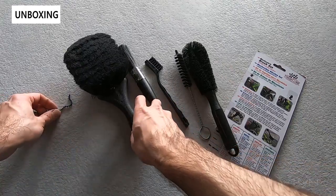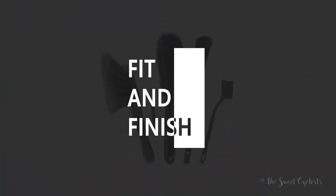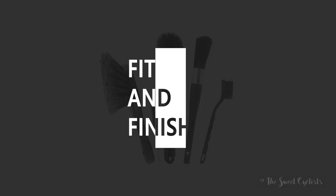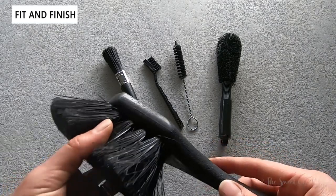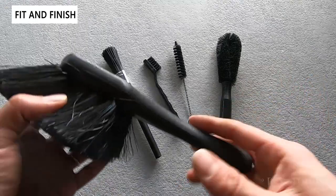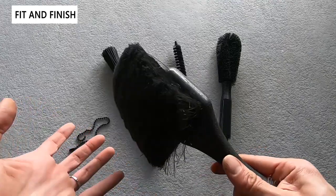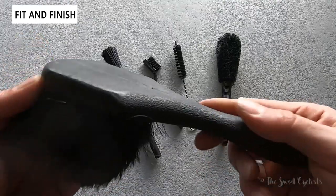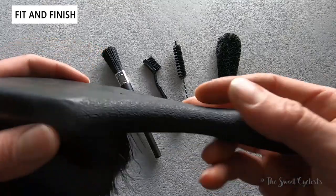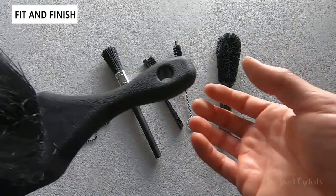You have everything you need with the nice little chain that you can put back on to store it. Now let's go over the fit and finish of the mechanics brush set. What's great about this set is you get everything you need right out of the box. The big brush has a plastic handle with a texture to it so it's easier to hold, and a little hole to help store it.